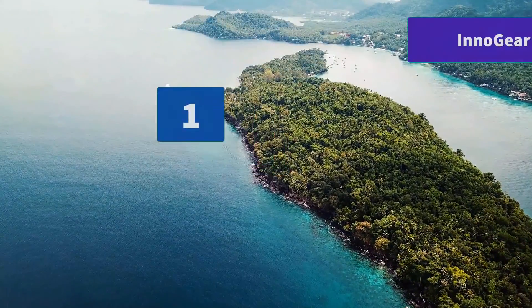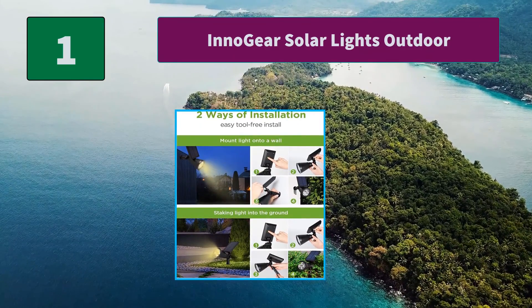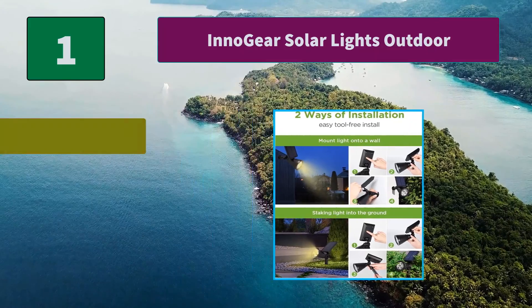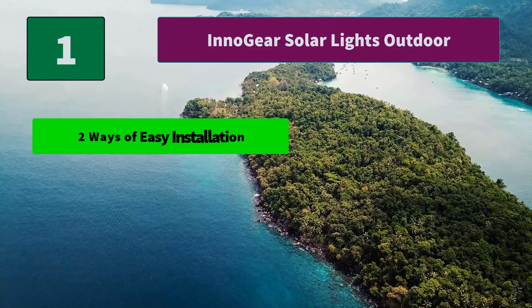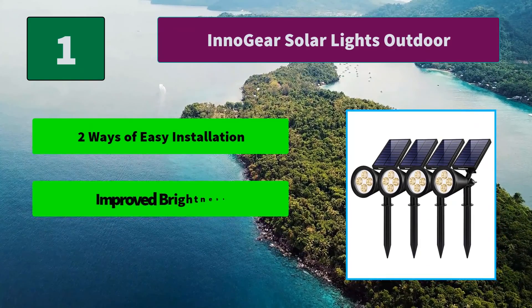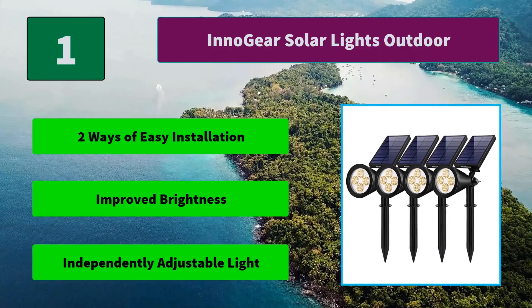Number 1: Innogear Solar Lights Outdoor. The package comes in a kit that includes all the tools you need to install the lights, either by staking them into the ground or by mounting them onto a wall. Two ways of installation. Main features: Two Ways of Easy Installation, Improved Brightness, Independently Adjustable Light.